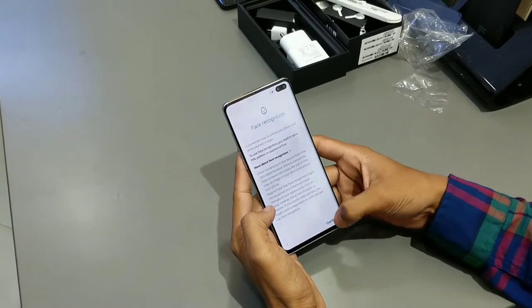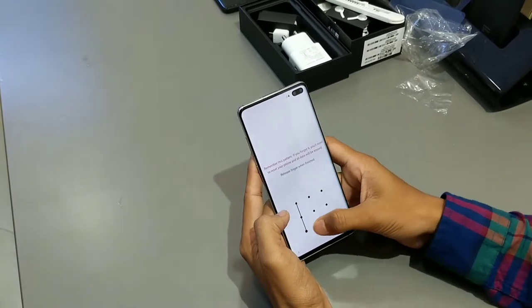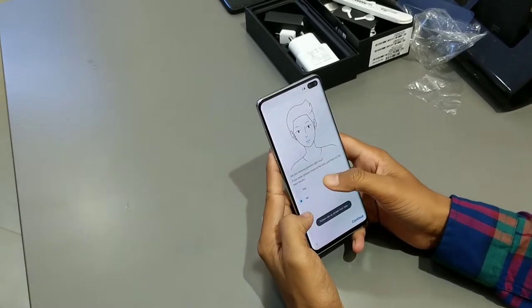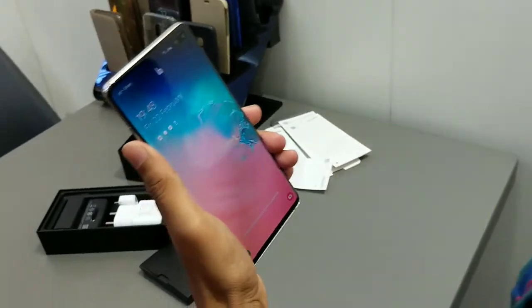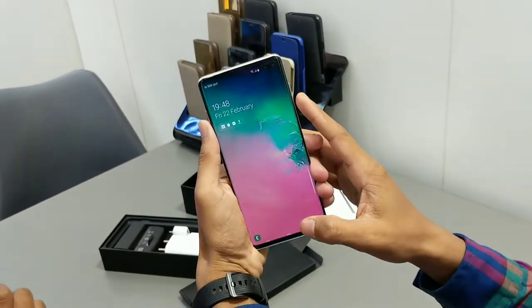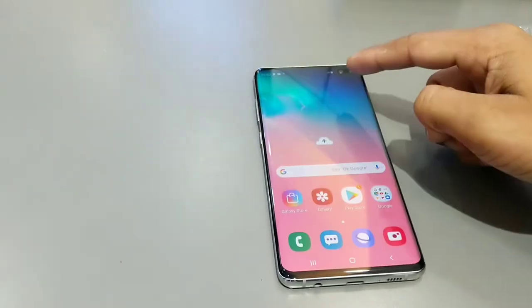Here we can set the under-display fingerprint scanner, and we can also set a pattern and Face ID. Okay, so I have set it. This is now unlocked — I am not looking at it, and now just as I look at it, it unlocks. It is very fast and smooth.